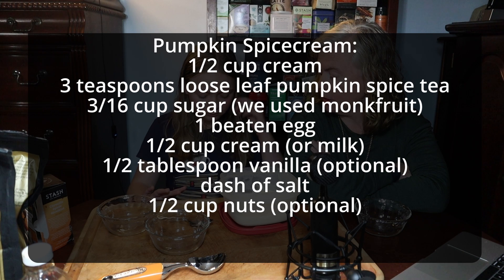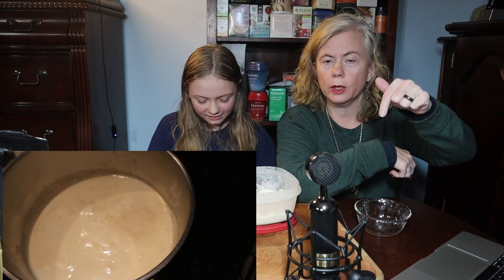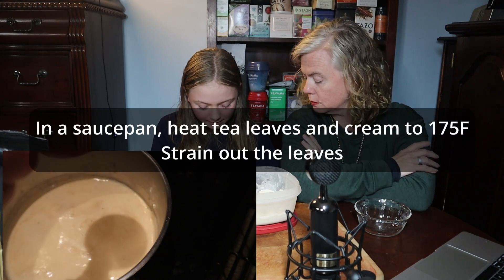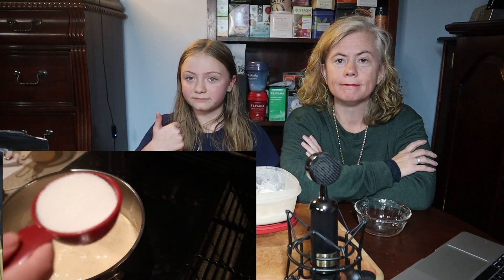So this book, I believe, is out of print, but we'll find the current edition and link it down below. We always try to link things. This recipe is by Margaret Gage in Roseboom, New York. Thank you, Margaret.